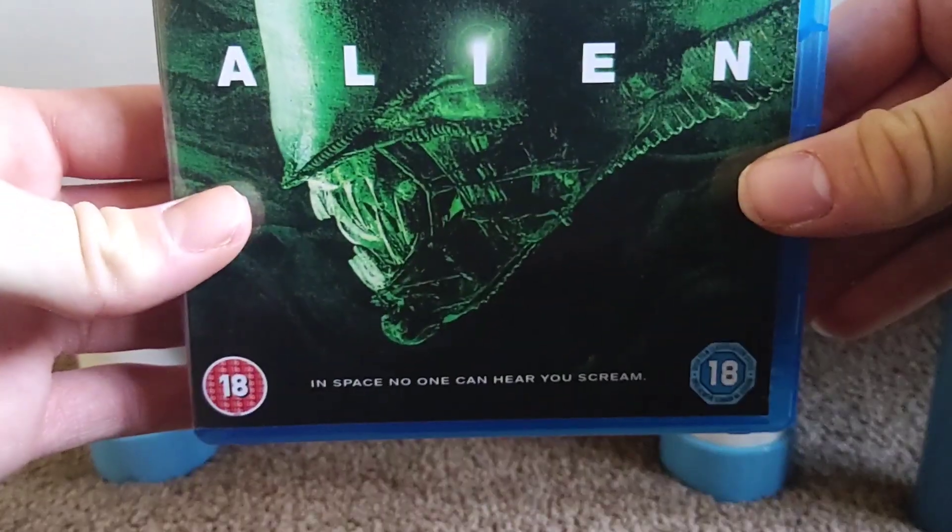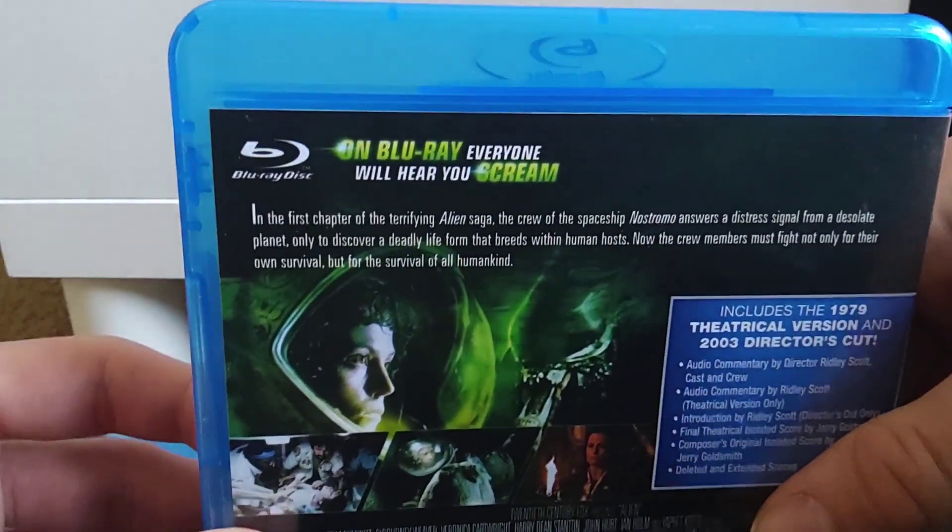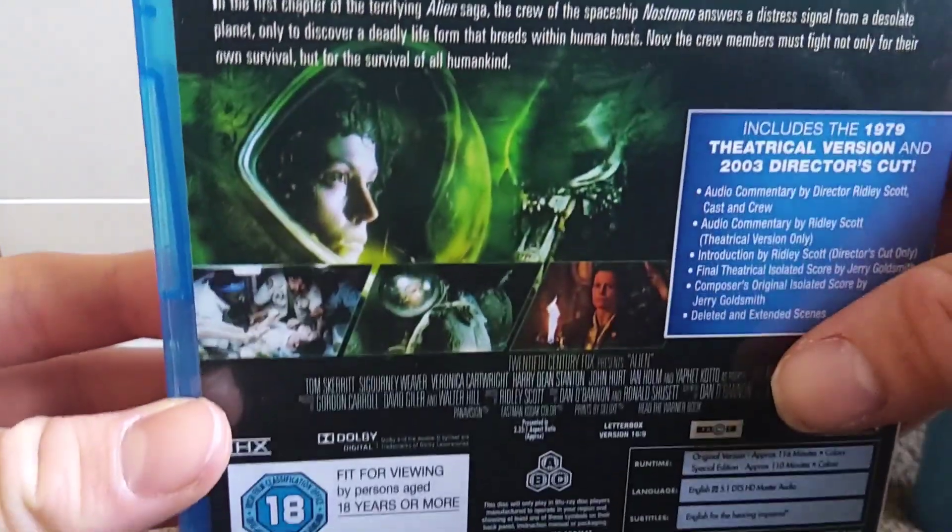Great front cover artwork with an image of a xenomorph in space - 'No one can hear you scream.' It's an 18. Here's the back - on Blu-ray, 'everyone will hear you scream.' There are some pictures from the movie.